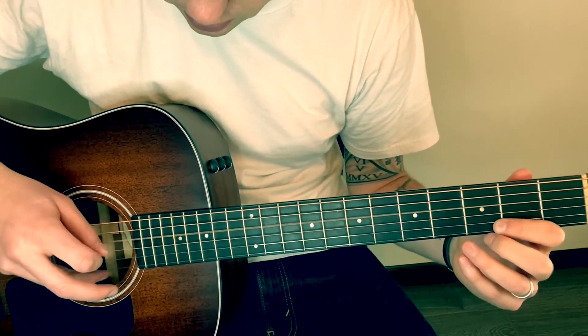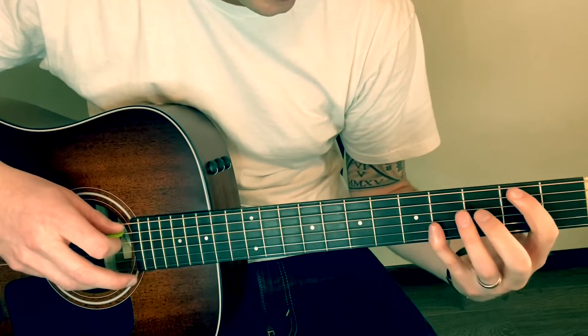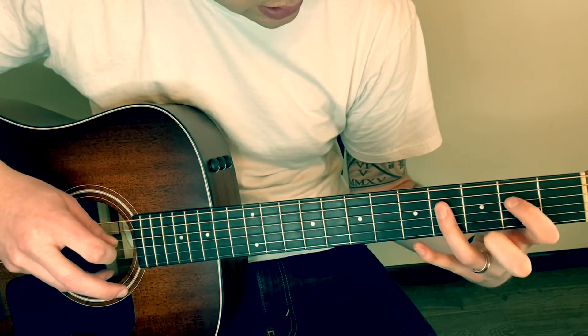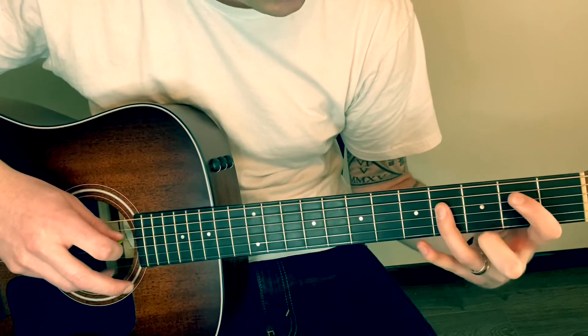That's open on the D string. Two, four on the A string. Two, four, four on the D string. Two.